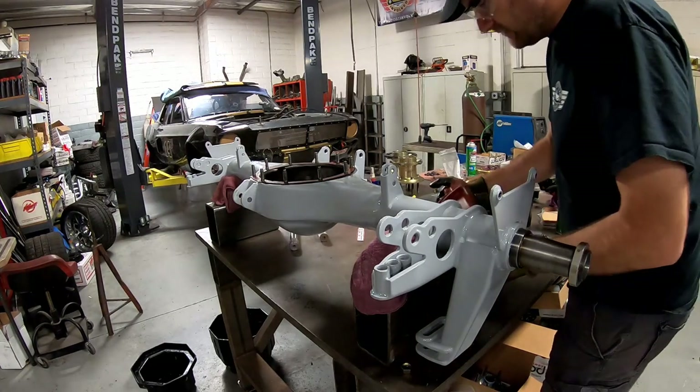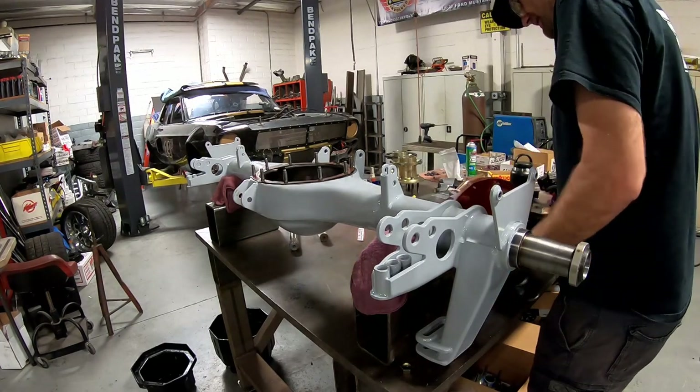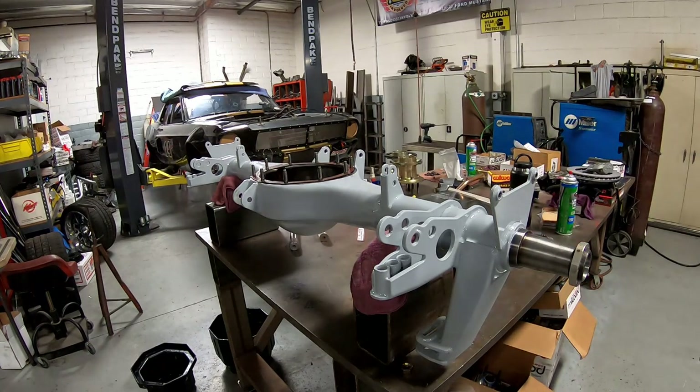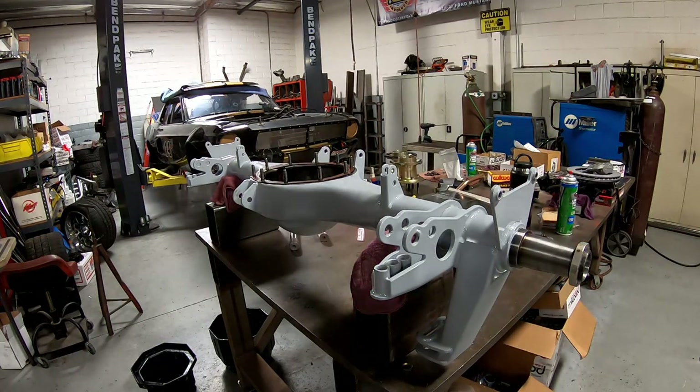Here we go - first time trying to hustle one of these by myself at chest height. I don't know how smart that is.